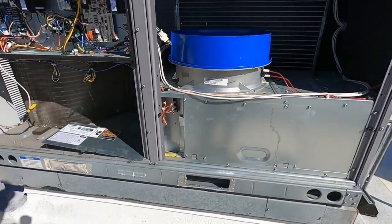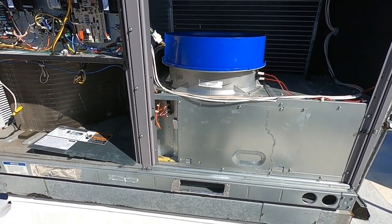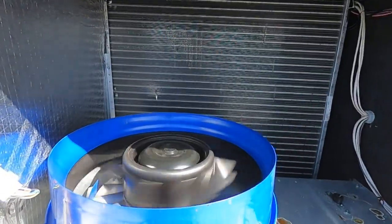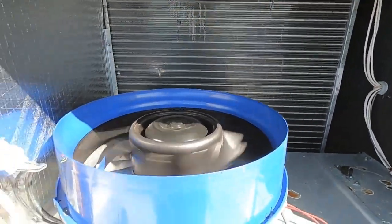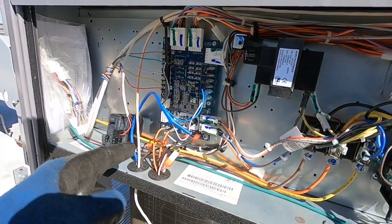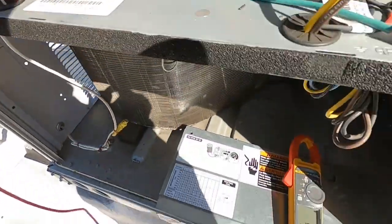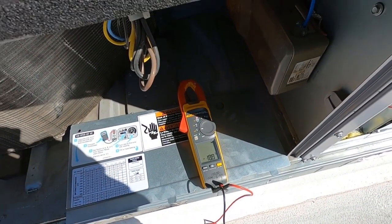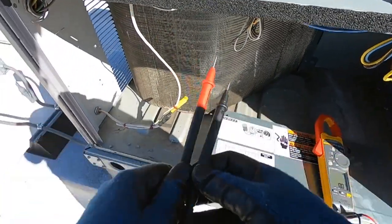Here we go — let's go ahead and check our voltages to show the DC volts coming back. We're back here checking our DC, and as you can see I've got 10 volts DC just like you should. That's an easy way to verify whether this motor is bad or not.